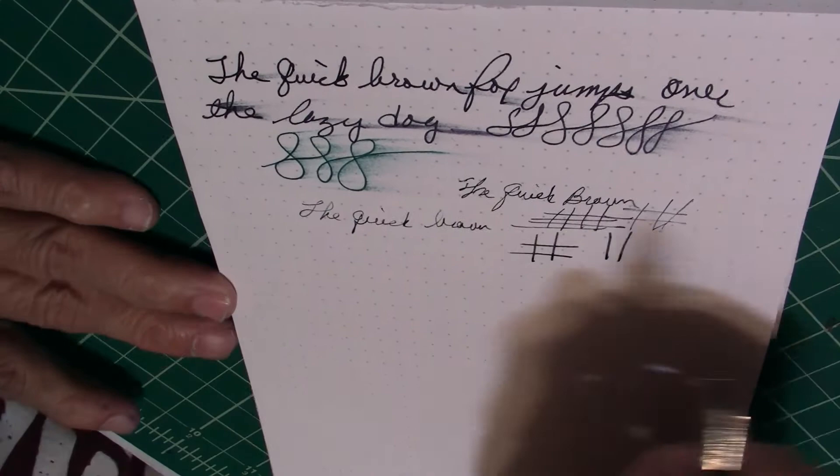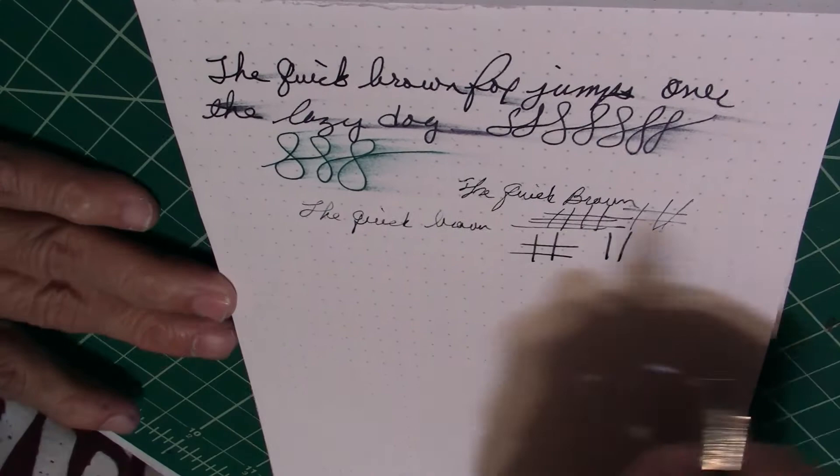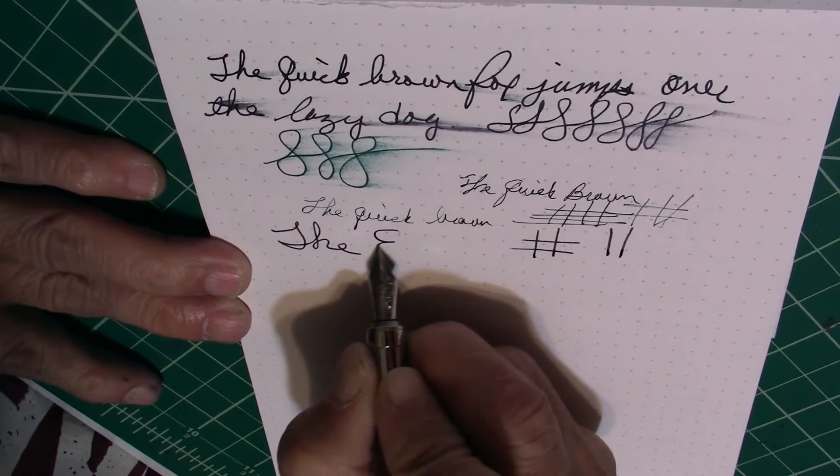Line variation — you don't really get any. And there you have it.